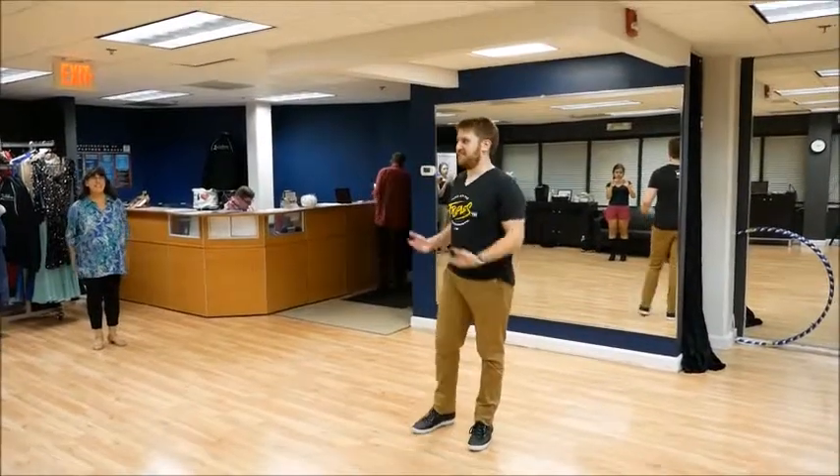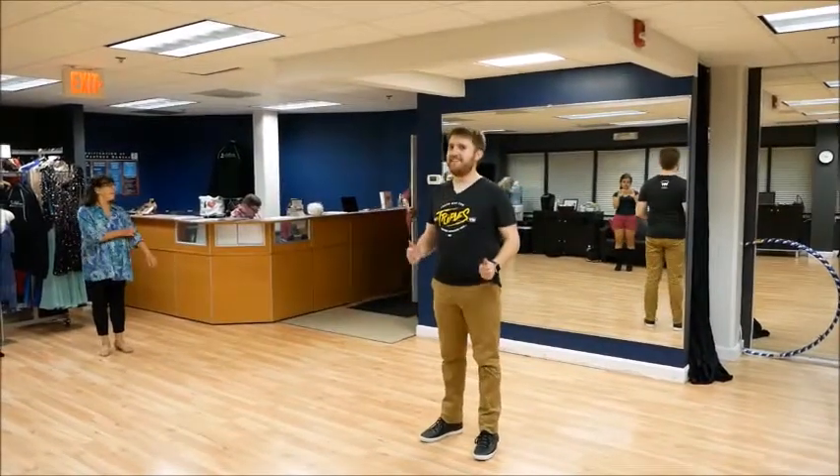Welcome, everyone. I'm Matt. No Desiree this week again — she'll be back next week, I promise.